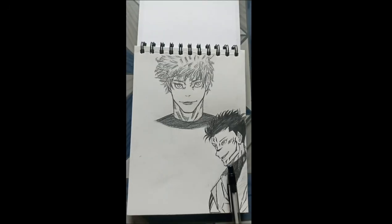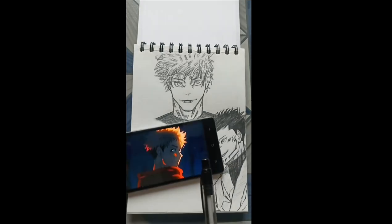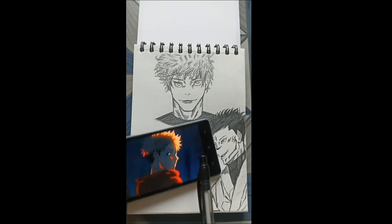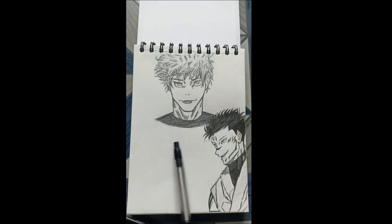Sukuna is done and now I am going to draw Yuji at this part. The reference I am going to use is this one right here — Yuji looking back on us. I am going to draw him here. So let's start.